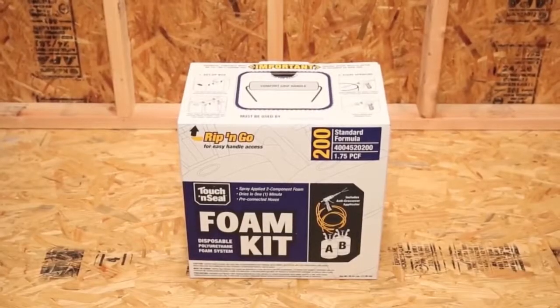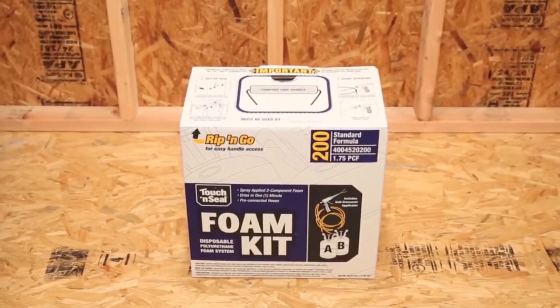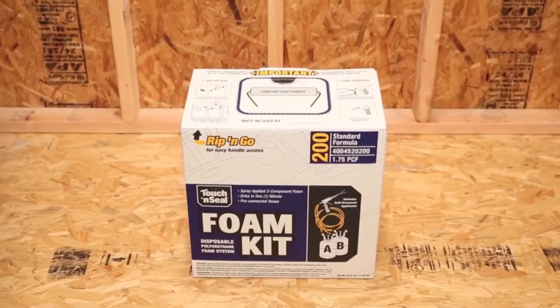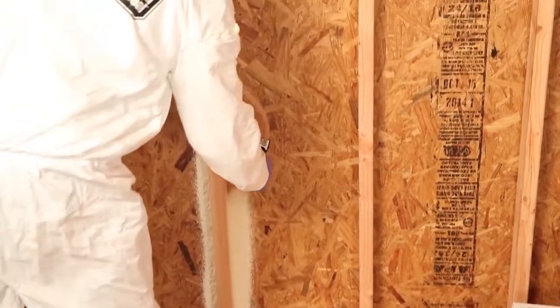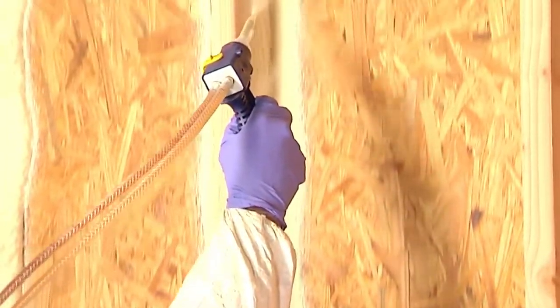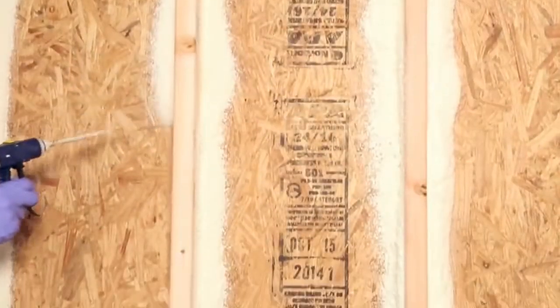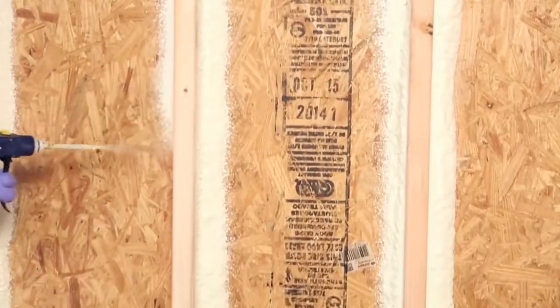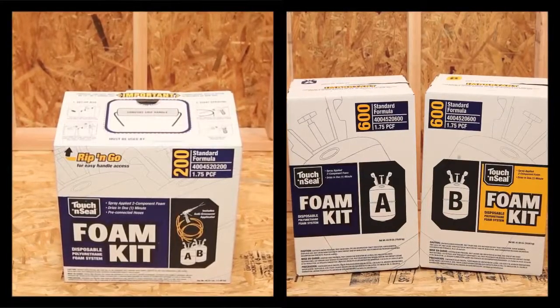Touch and Seal Spray Polyurethane Foam Systems deliver a complete, self-contained and disposable spray foam solution for professional contractors and remodelers. Our spray foam kits are ideal for air sealing, insulating, patching and filling voids in residential and commercial properties. Because our foam kits have many uses, we have chemical formulations and kit sizes that meet the needs of a variety of applications.